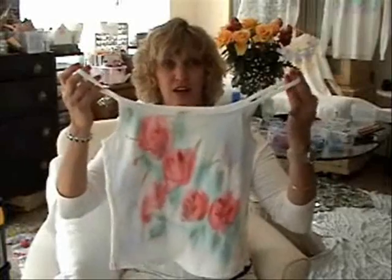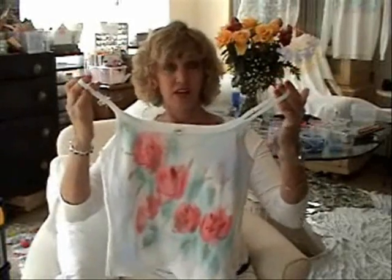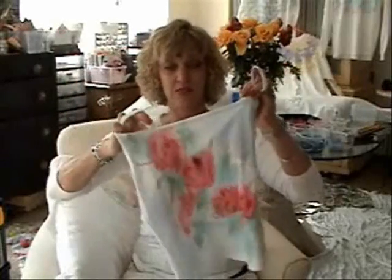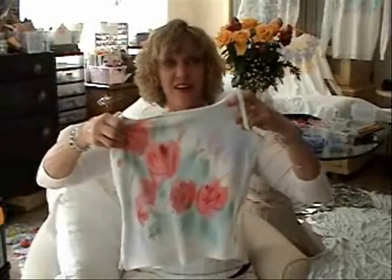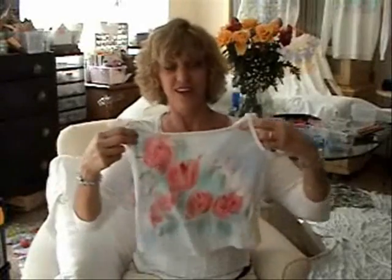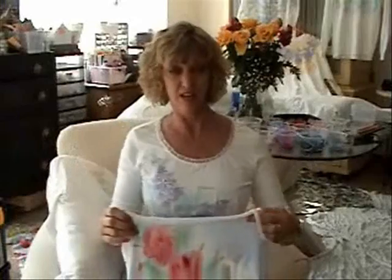This is a close-up of some of the roses that I painted yesterday. They're not outlined yet and I think you'll be really amazed when you see them outlined. Some of you will probably like them just as they are. It's a lot of fun to watch it go together in a video as you see the flowers appear before your eyes.